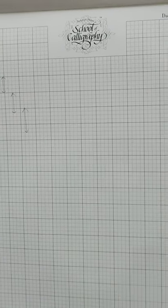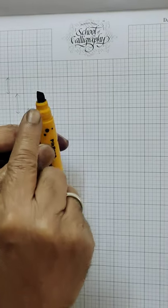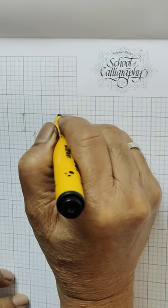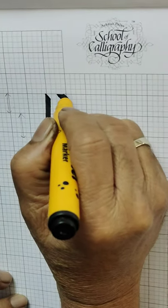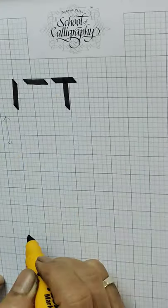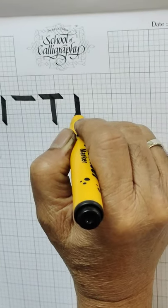Now we are going to use a marker. You can see the marker. This is the angle. When you are going to write, vertical line, horizontal line, then vertical line, horizontal line — this is the basic. Everywhere you have to follow the basic.